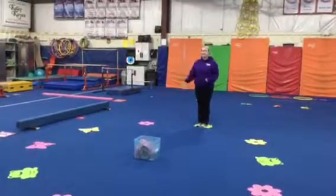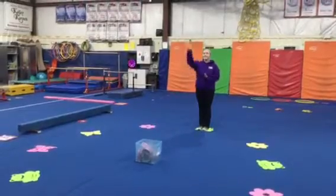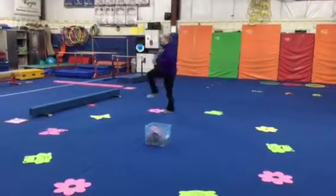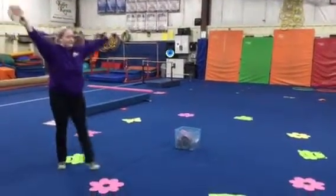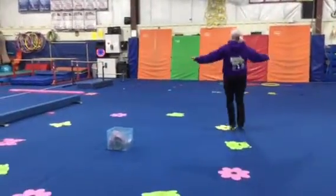Then we're going to make some thunder by tapping on our tambourine and then rain — we'll hold it up high and shake it as it comes down. Then we're going to do our different walks around our circle: we'll make thunder as we march, make rain as we walk and releve, and then we'll chasse and make some more rain.